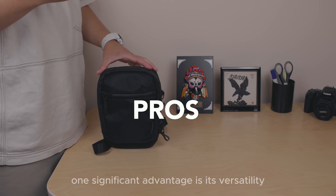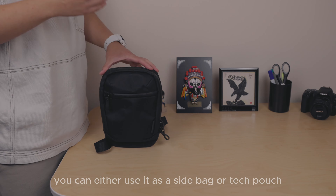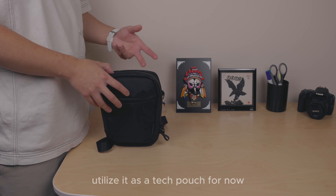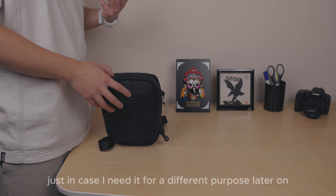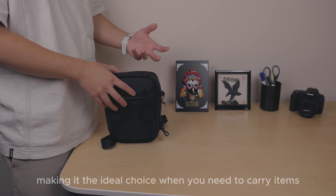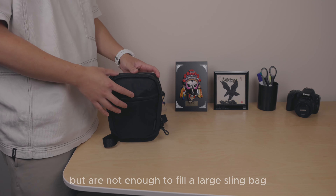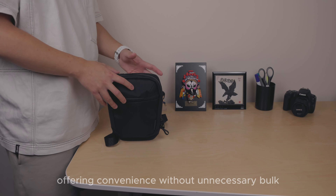Onto the pros: one significant advantage is versatility — you can use it as a side bag or tech pouch. Personally I find it more convenient as a tech pouch, keeping the strap inside just in case. This sling bag is also lightweight, making it ideal when you need to carry items that exceed pocket capacity but don't need a large sling bag — striking the perfect balance for in-between moments.